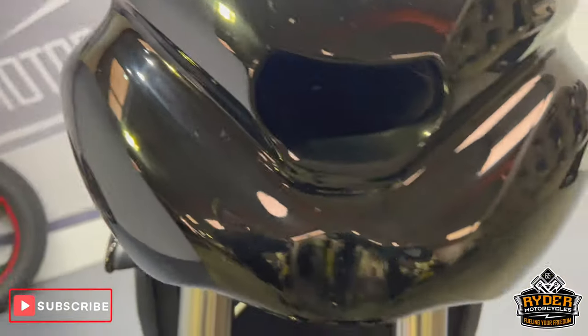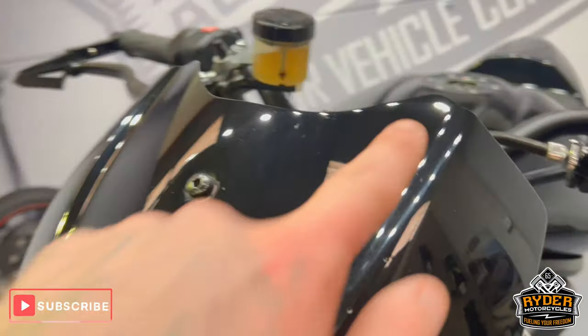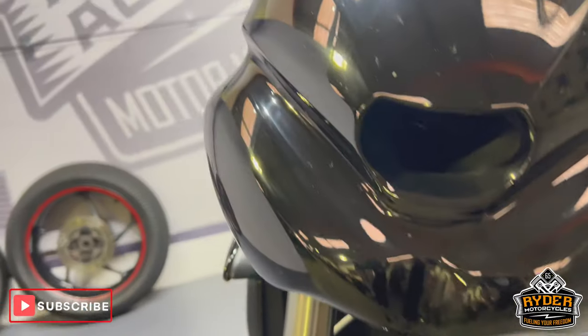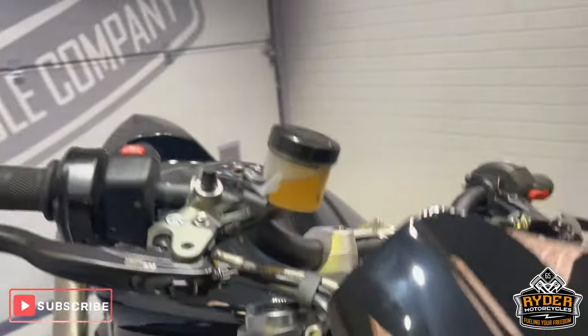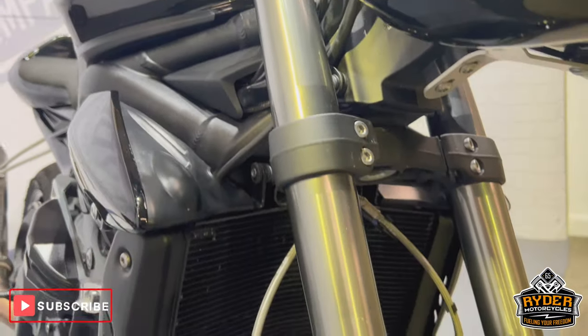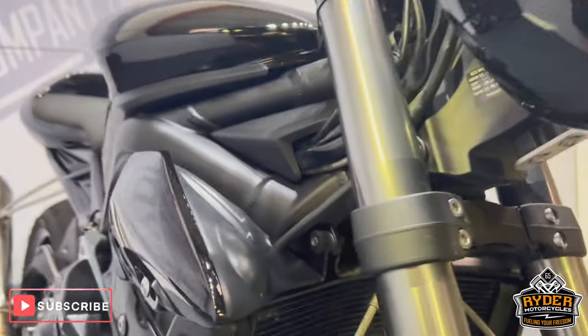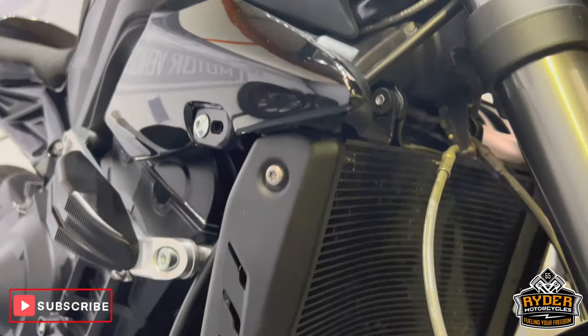All in good condition, but as you'd expect with a track bike, it could have some protection marks in the bodywork in places. Goes really, really tidy. Running down the fork legs, just the odd stone chips in places, nothing too drastic.